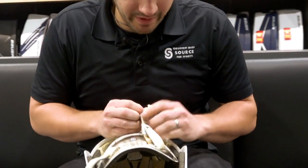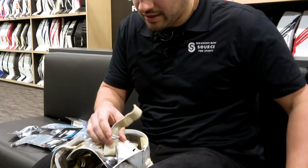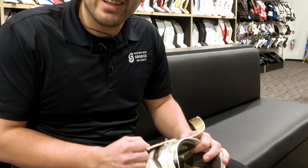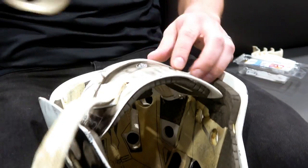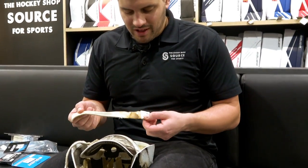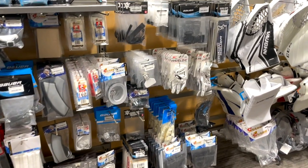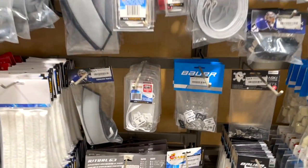Yeah, six goals last night. Grody straps — I gotta replace these things, it's just gross. I'm sure the straps had everything to do with you giving up six goals! There's a floating camera chirping me for how many goals I let in. Well, you know it's time to replace your straps when they look like that. Big importance: keeping your mask up to date, keeping your hardware fresh. Let's check out some of the products we've got to fix up your mask.